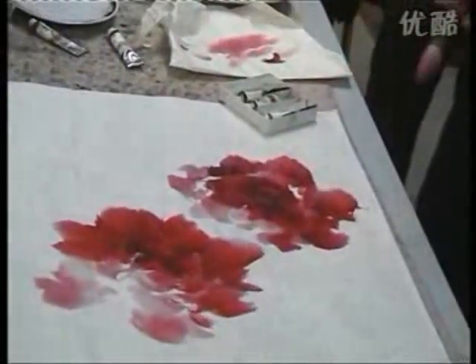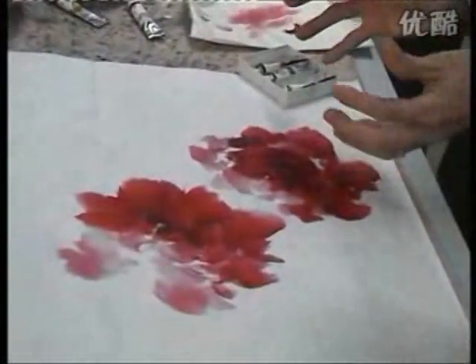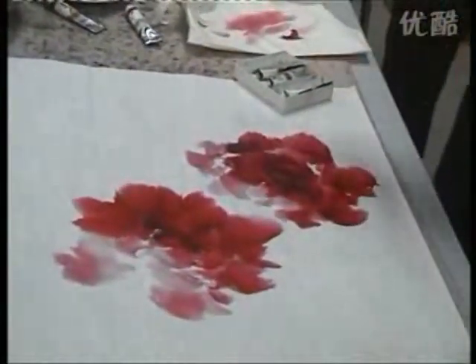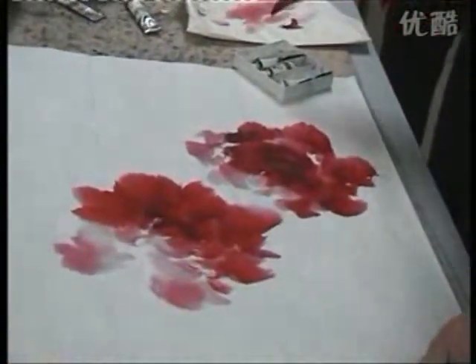I don't want to add too much. This one is not completely different, you can see it. This one is a bit different.